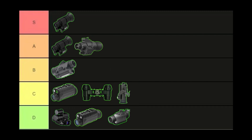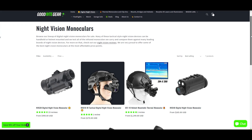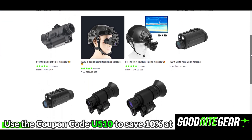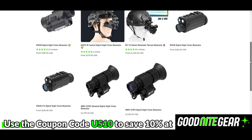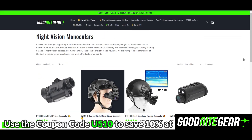If you want to learn more about any of these digital night vision monoculars and want to support the channel, links are in the description. Many of these products are available on my website — use coupon code US10 to save 10% site wide. Let me know if there are other night vision devices you'd like to see compared head to head, and feel free to share your thoughts in the comments below.